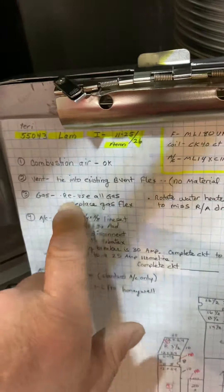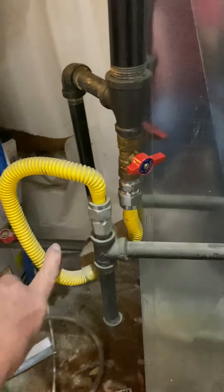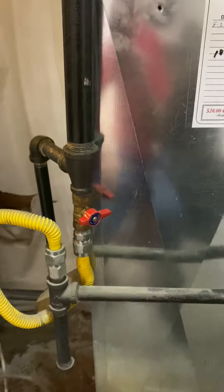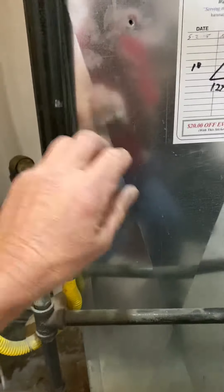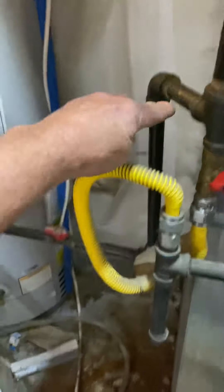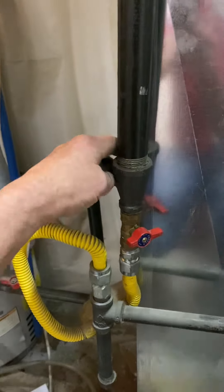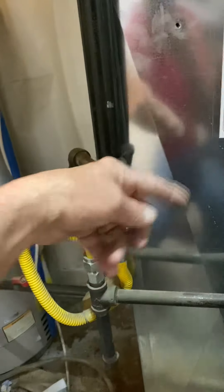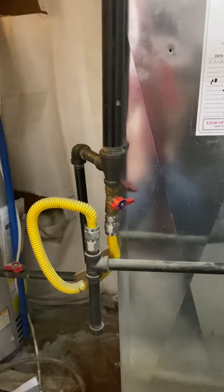The gas is also okay. We have a shutoff, tee, and a drip leg, so we're going to reuse all this stuff. We're just going to replace this gas flex with a new one. The new duct is going to come out farther, so this water heater gas line will be in the way — just twist it so it's going straight when the duct is undone, so you can redo that gas line a little bit and miss the duct.